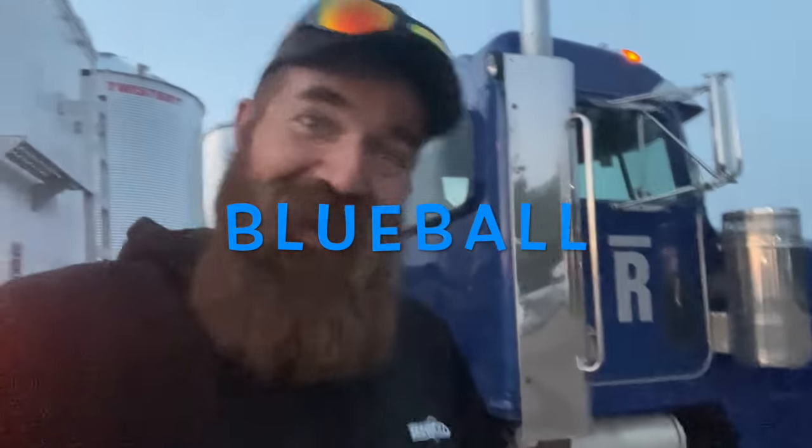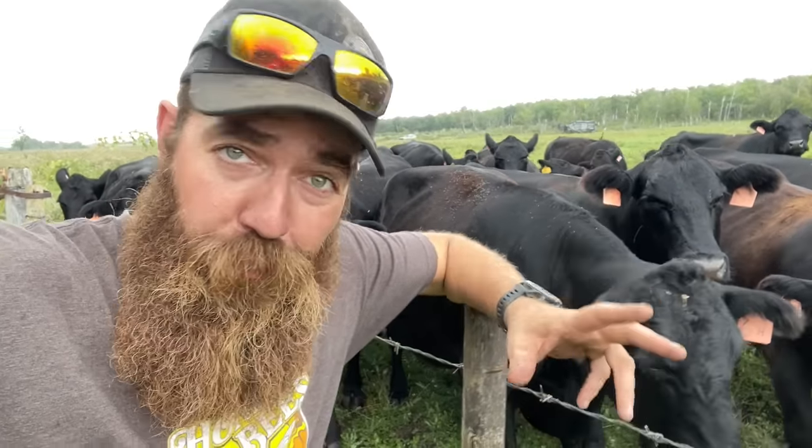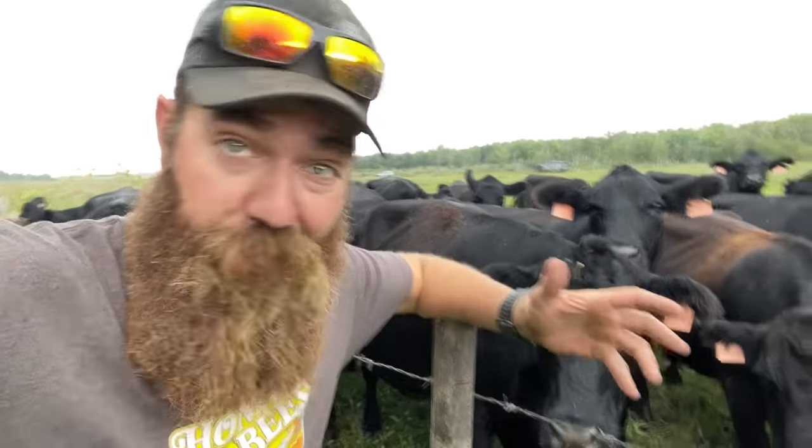Now we bale them both with a round baler and we haul them exactly the same. You know what the best part of hauling round bales is? We get to use Blue Ball. Now of course, before anybody hauls anything, we get to do a pre-trip on Blue Ball, which means we inspect the truck.